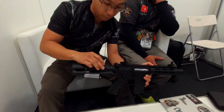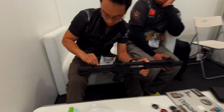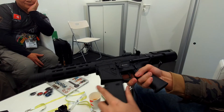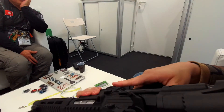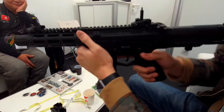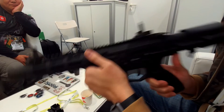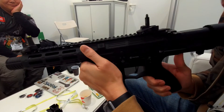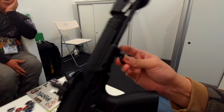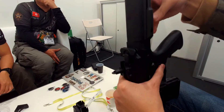So this is the Mk6. Also, you can see the sling swivel is smaller than before, because most people nowadays like a one-point sling — this is optimized for the best one-point sling use.